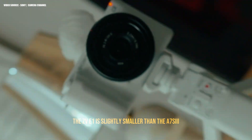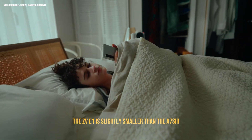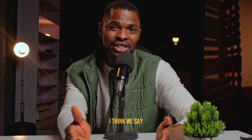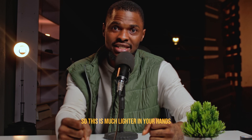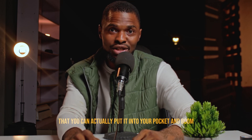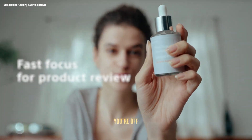The ZV-1 is slightly smaller than the A7S3 and weighs less — about 200 grams lighter. It's much lighter in your hands and feels pocket-friendly; you can actually put it in your pocket.